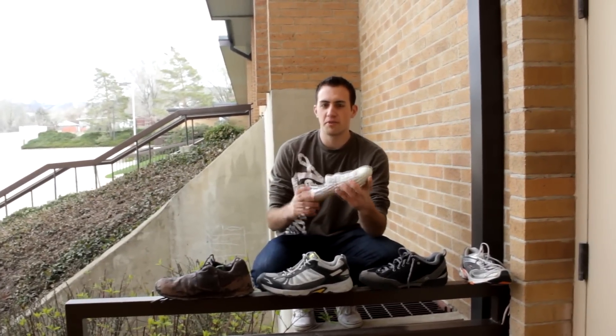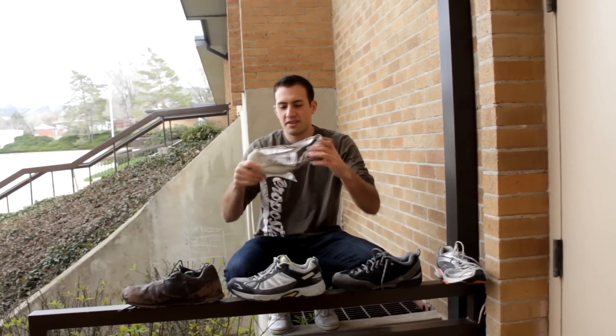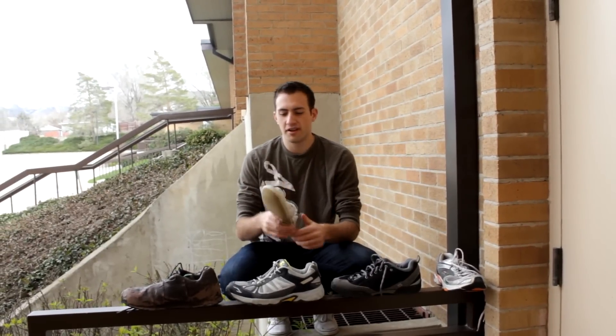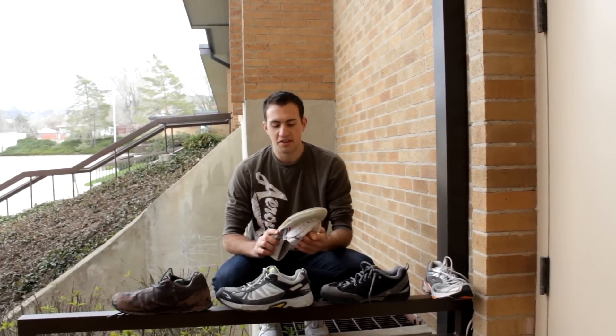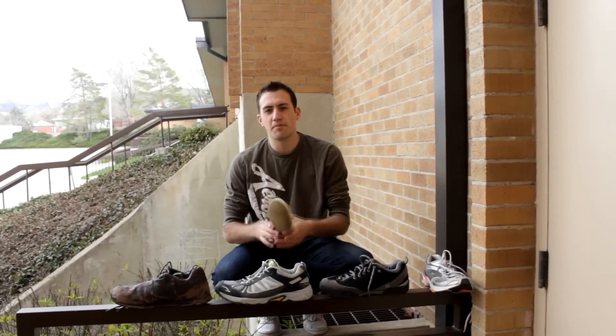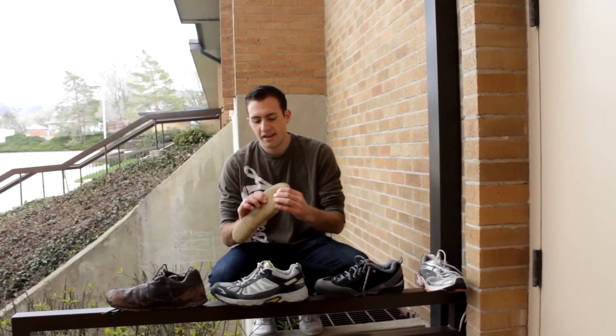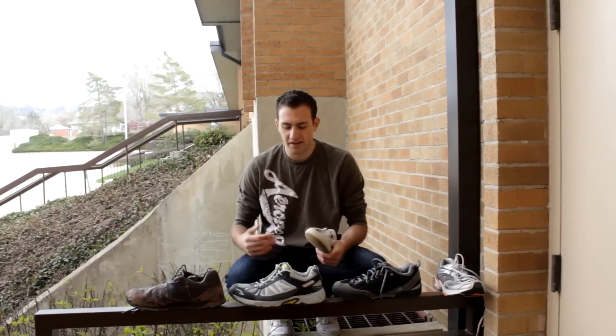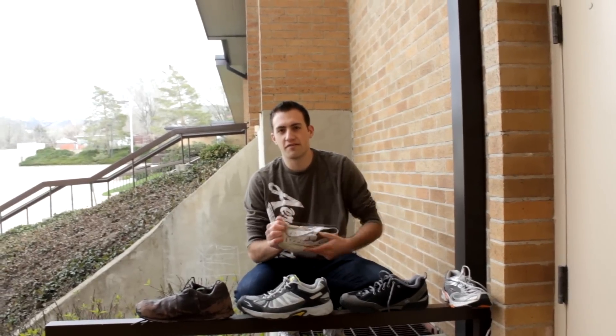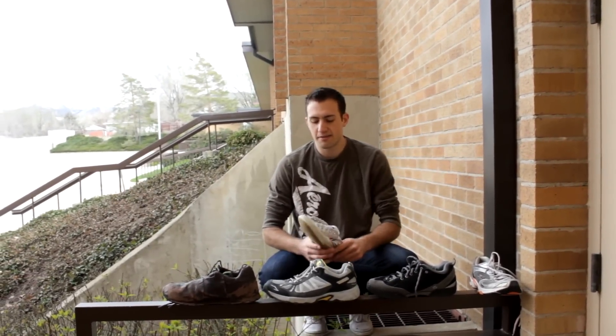A really popular shoe in the parkour community is called the Feiyu. It's this light, kung fu martial art type shoe. Personally, I haven't liked it too much — they wear out pretty easily and the grip isn't great for me. But a lot of people like them because they're a great training shoe for teaching you how to land lightly on your feet. They don't have much padding at all, so any move you do, you have to learn to land with control, otherwise you're going to feel it. You'd feel every little mistake you make, which is why a lot of people really like them — they're light and flexible, almost like being barefooted with some protection.